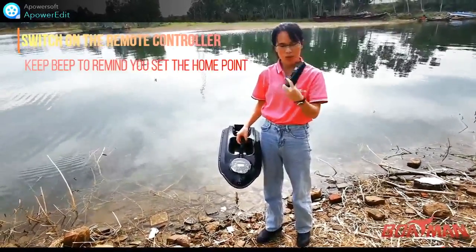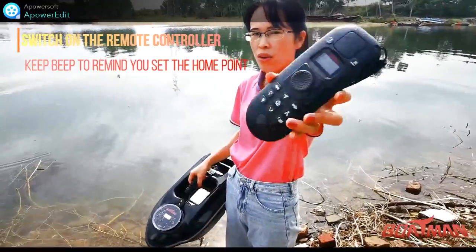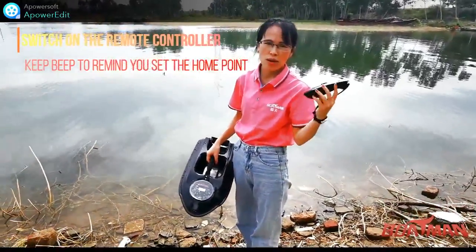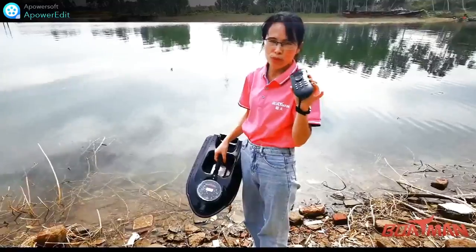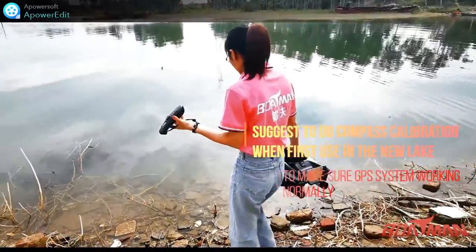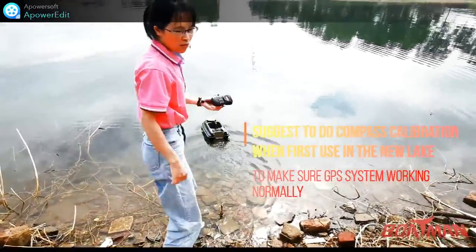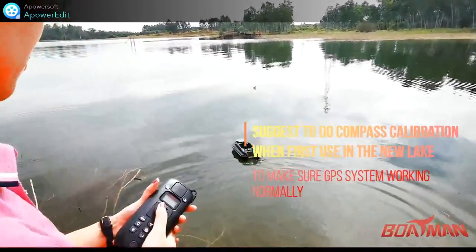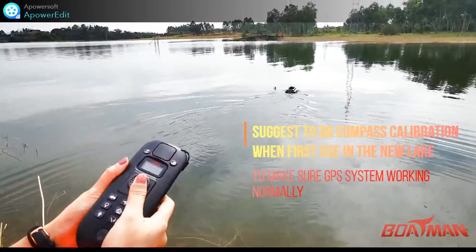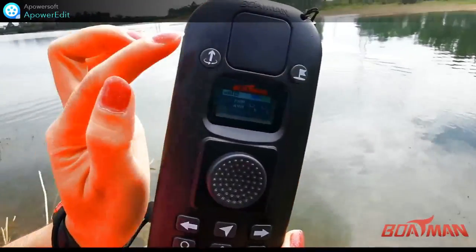Then switch on the controller. It beeps, and keeps beeping to remind you to set a home point, as we have no home point set yet. We need to do the calibration to keep the GPS more accurate. Put the boat about five meters from the bank to do the calibration.